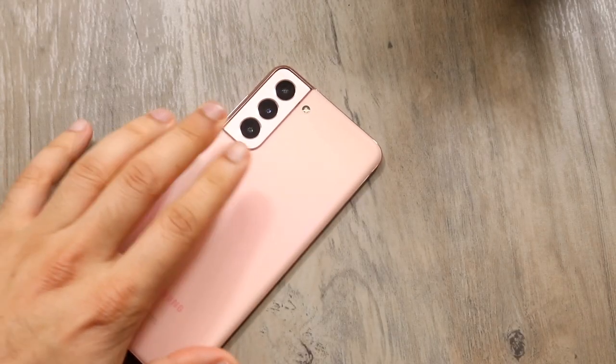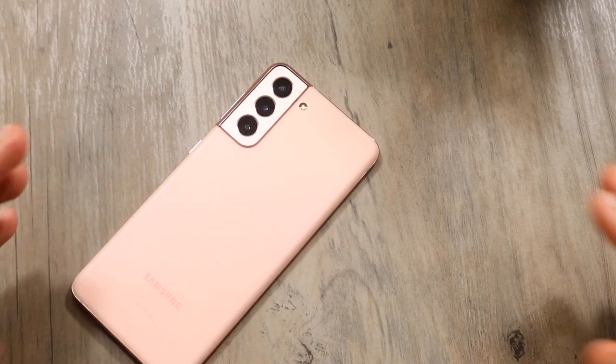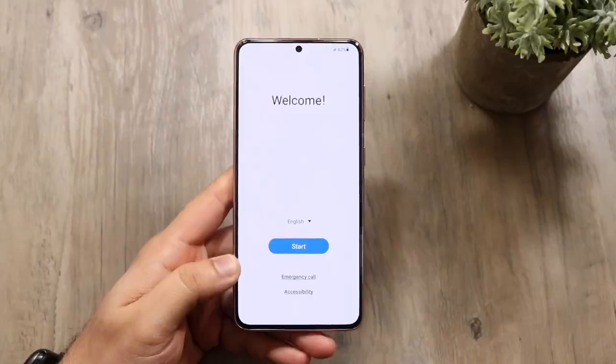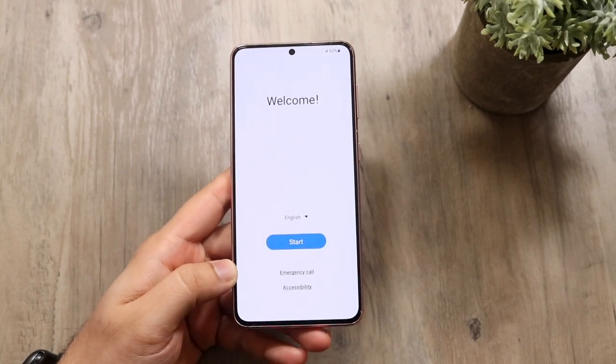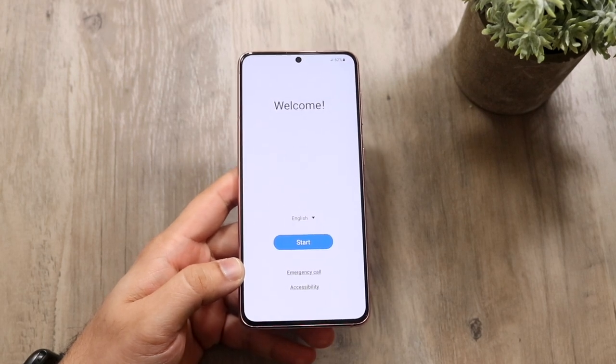Welcome back everyone. You may have just bought your Samsung Galaxy S21, so let's go ahead and do a beginner's guide for it — and what better way to start than this awkward angle. When you first buy your Samsung Galaxy S21 you're pretty much going to come into this panel whether you have the S21, S21 Ultra, whatever the case is.